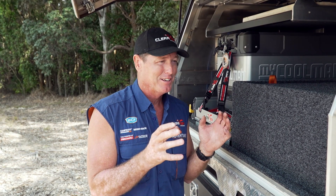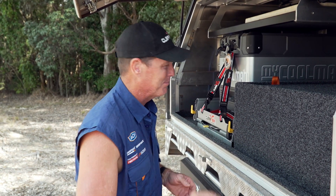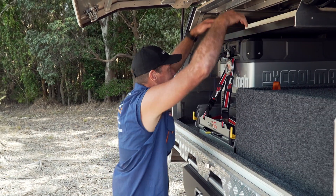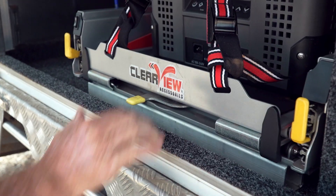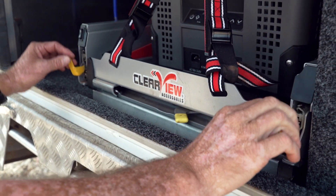Now Clearview have coupled refrigeration with convenience. How do you do that? Well, I know the fridge is very convenient, but imagine getting anything out of the bloody refrigerator. Well, Clearview have come along — the Clearview Power Slide.